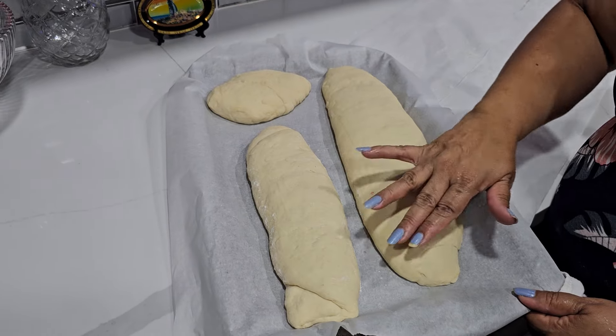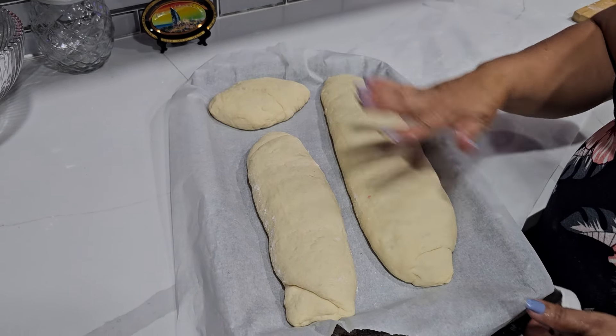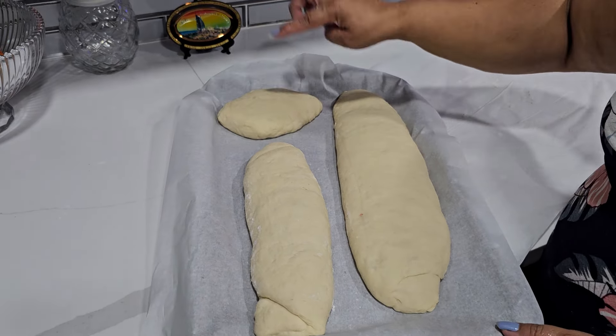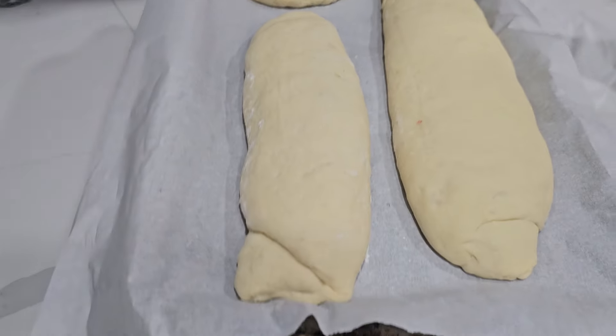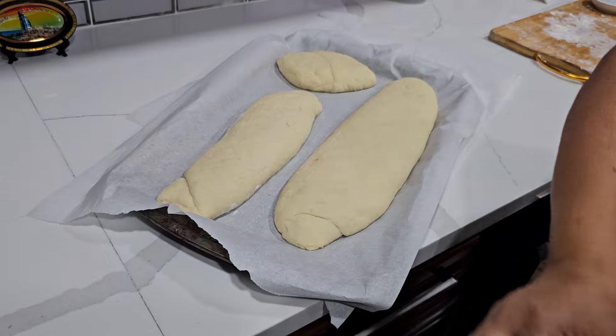Okay, so this is it. I'm gonna leave it and just let it sit here for another half hour. I made a little bread here too — let it sit until it swells. I'm gonna cover it.